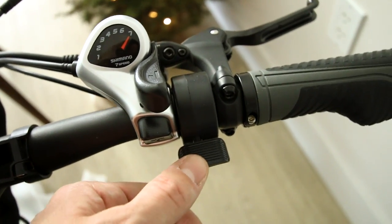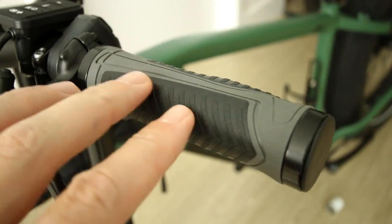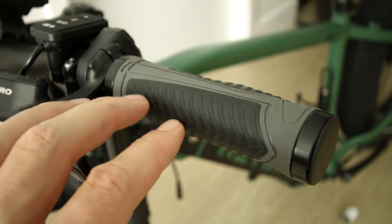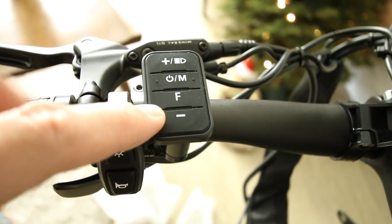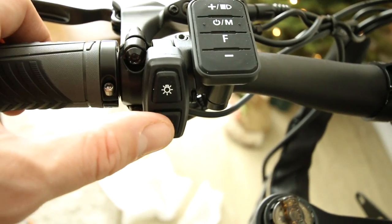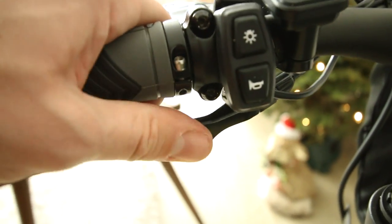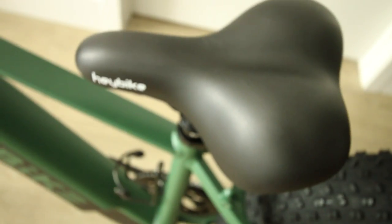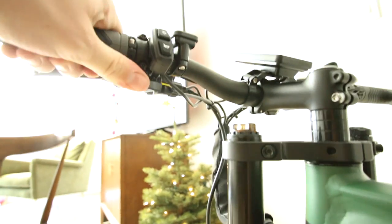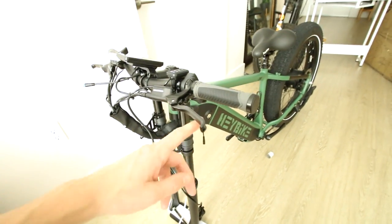Thumb throttle on the right — heck yeah. Here's what the grips look like. They are rubber, ergonomic shape, and they actually seem pretty nice. Got your toggles here for on/off, higher/lower speed. Not sure what the F is yet. Horn. Front light. What is this switch for? Is this a dropper seat post? I'm so excited right now. I don't know if this is a dropper seat post, but if it is, I am pumped. I can't tell where that line's going to, but let's get this front tire on first.